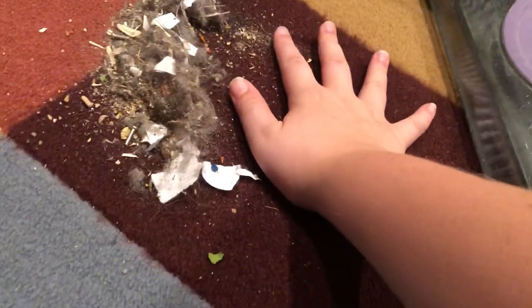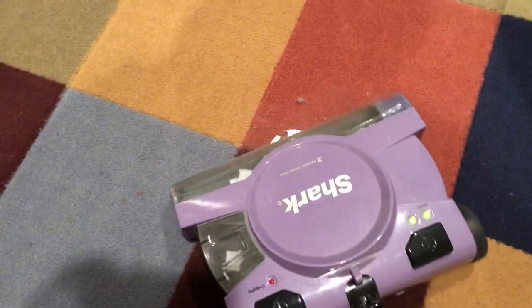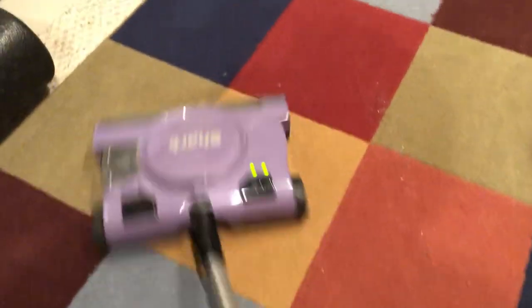It's a good amount of dirt compared to my hand. So yeah, real quick, let's just see it devour this pile.